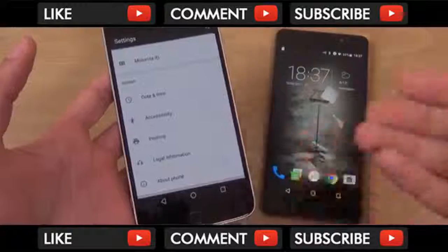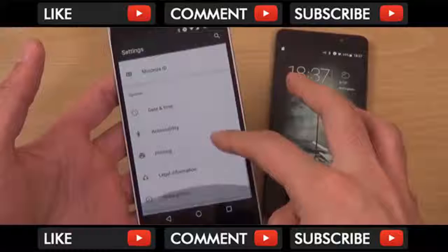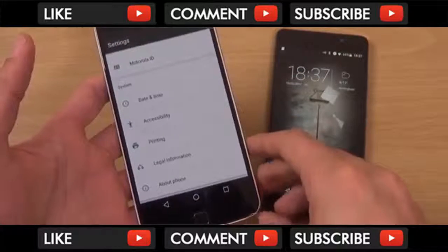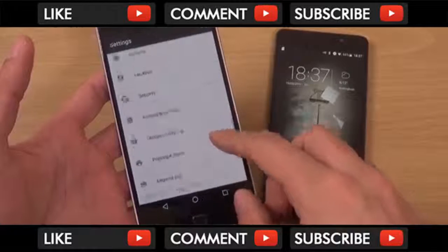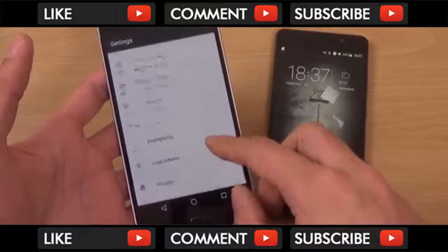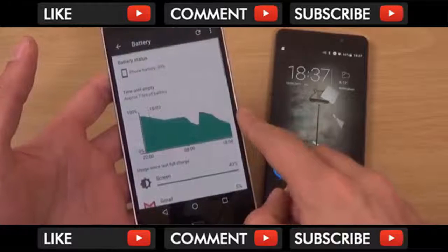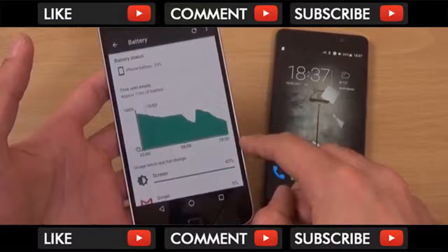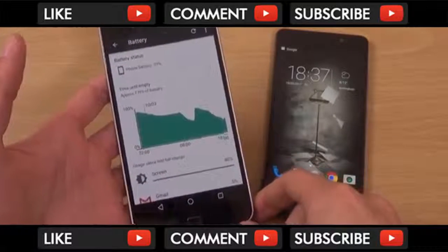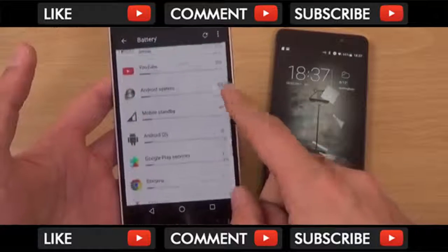I have everything on - syncing, Bluetooth, NFC, Android Pay, etc. I charged this phone yesterday morning, used it all day, and now we're into the next day and I think I'm still on like 40% or 30%. Let's just have a look at the battery. I did give it a little top up earlier on, but it's absolutely epic in terms of battery.